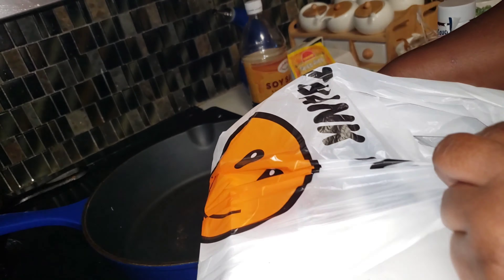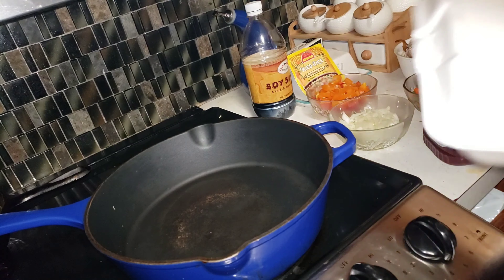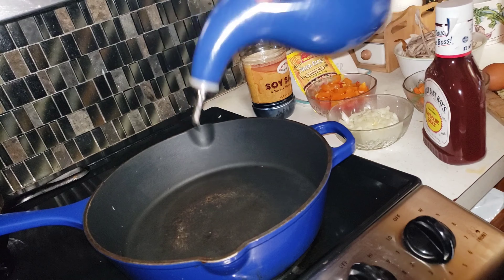So what did I do? I went to my local Chinese restaurant and got rice that's already ready to be stir-fried. Basically how you do it is put some oil in the skillet and cut on that heat.